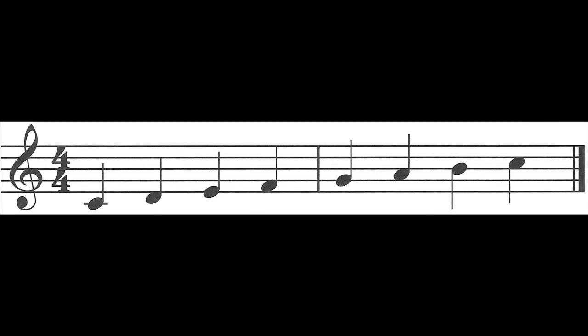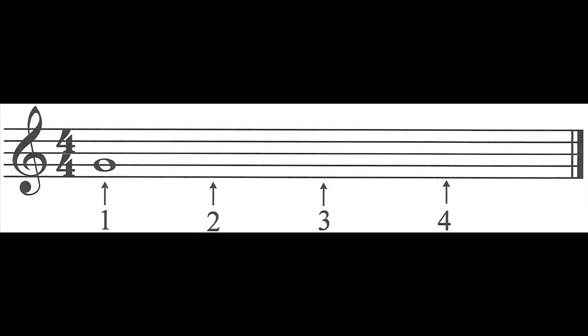You're going to learn the scales and an introduction to music theory, and you'll be learning to read music as well as you go.